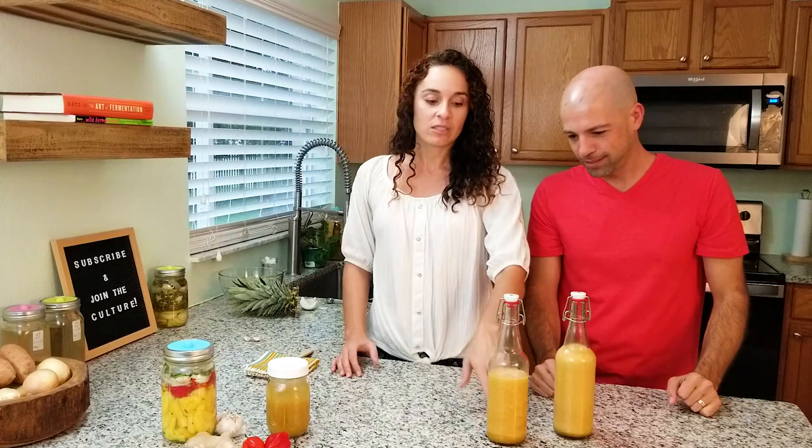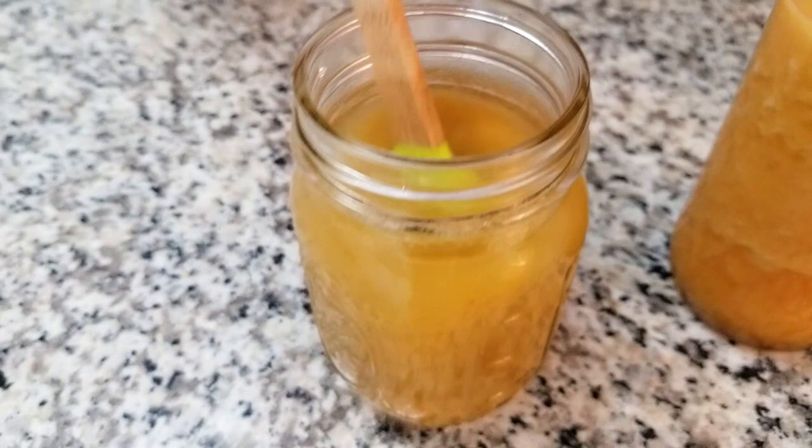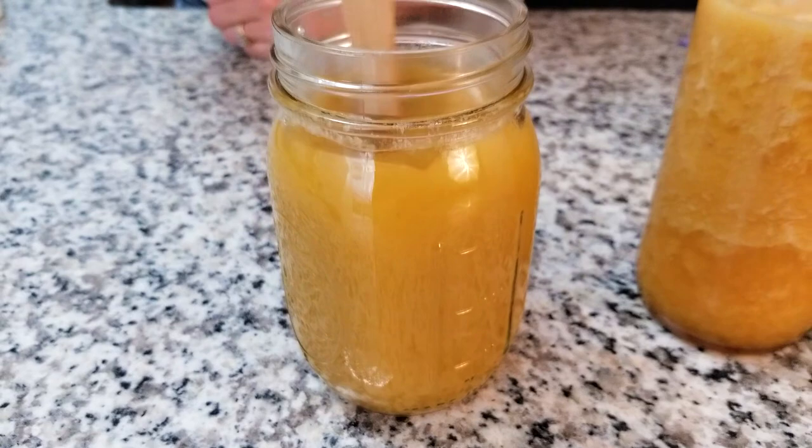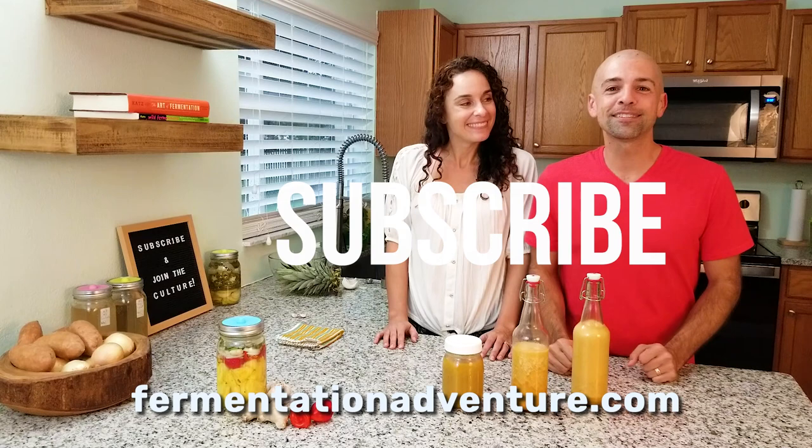They will separate so when they're in the fridge you'll see that — we usually shake it up a little bit before we use it on a meal. Let's also try the hot sauce we blended up before fermentation. Hmm, that one's good too. We hope you guys have loved making this fermented pineapple habanero sauce. It was so good. If you like this video give us a like, don't forget to subscribe, share this with your friends, and get out there and create some culture.